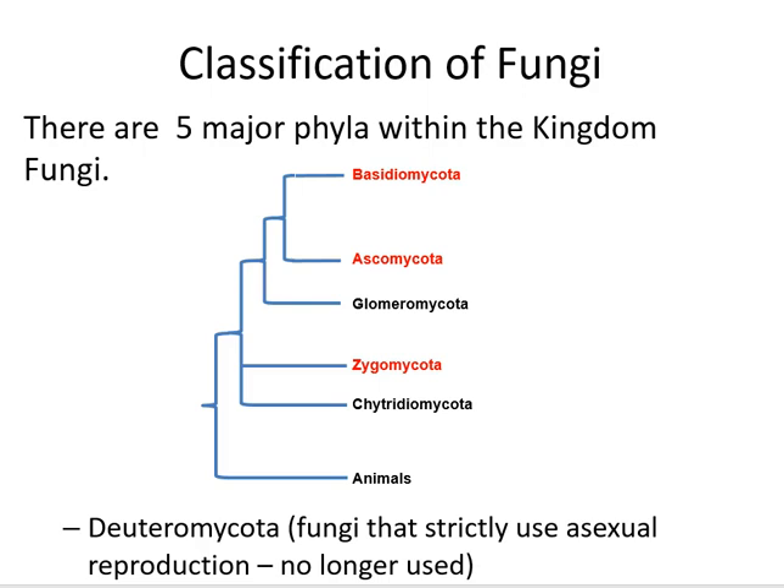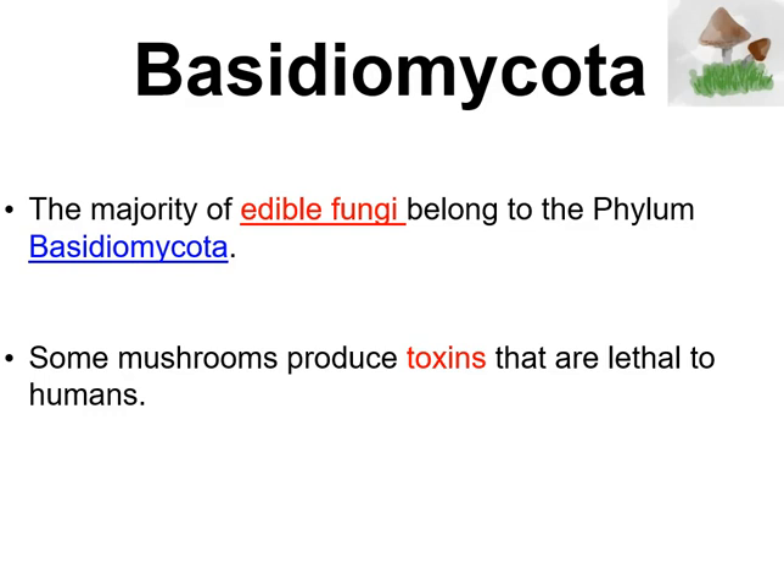So what makes the Basidiomycota different from all the other fungi? First of all, the majority of the members of this phylum are edible, with a few exceptions where there are some mushrooms that secrete toxins which prove to be lethal for animals and plants.